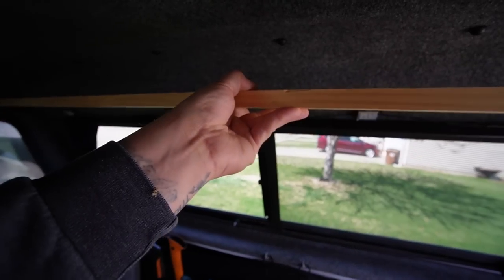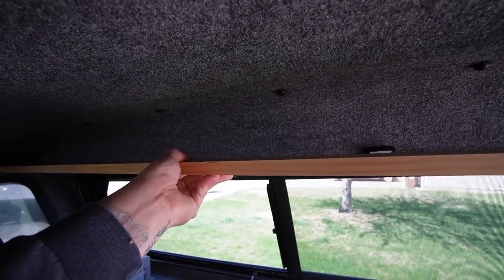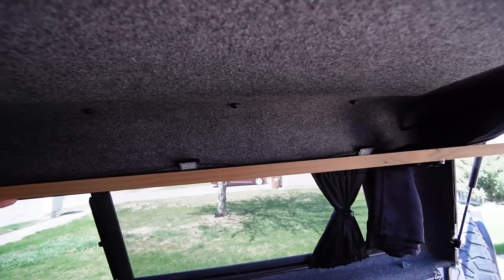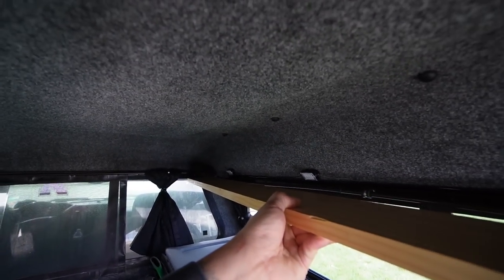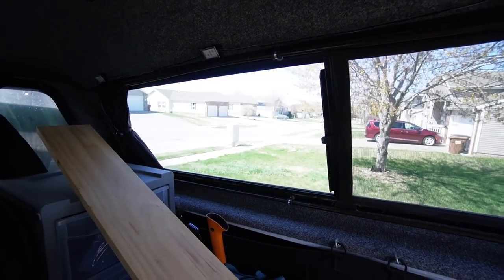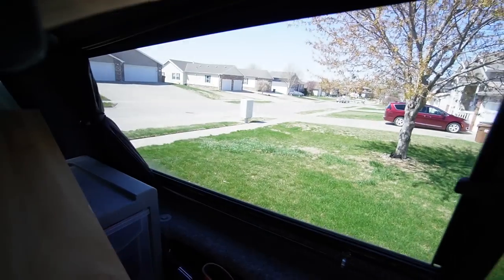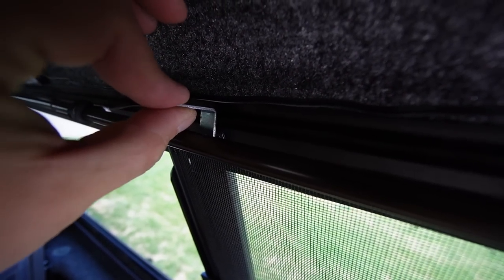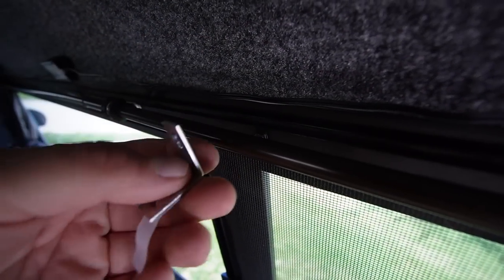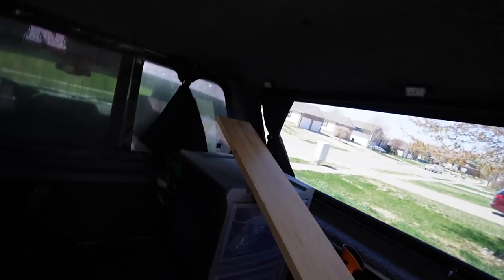This board is going to sit up here level to the top of the window, just like that — it'll be tucked in quite a bit more. We'll be using these little brackets; these should work great. I'll attach that behind that screw there and I'm going to have to bend it out to level it, but that will be fine. These are thin enough and I've got a few to run down in that direction.